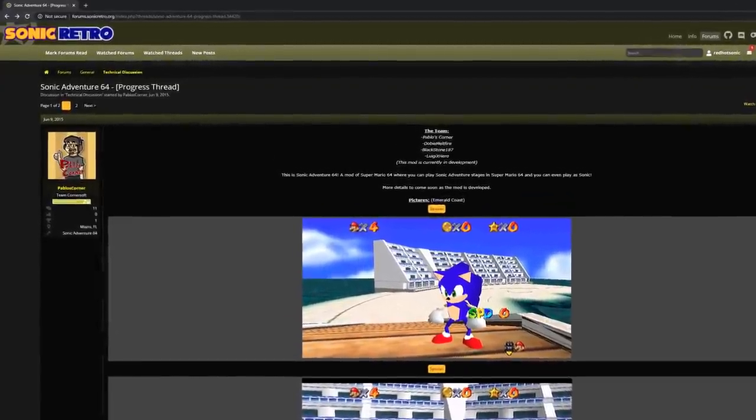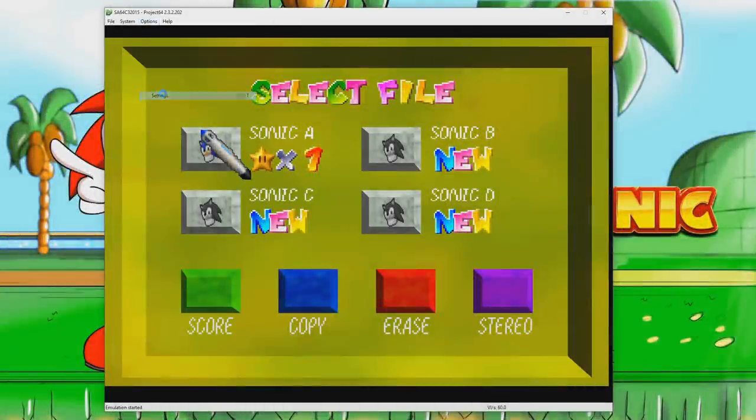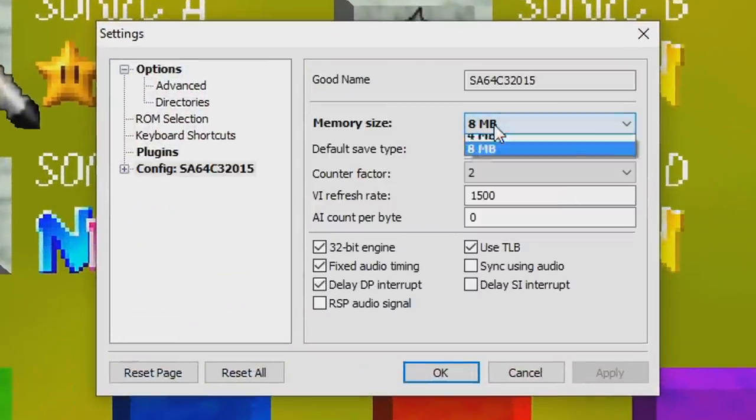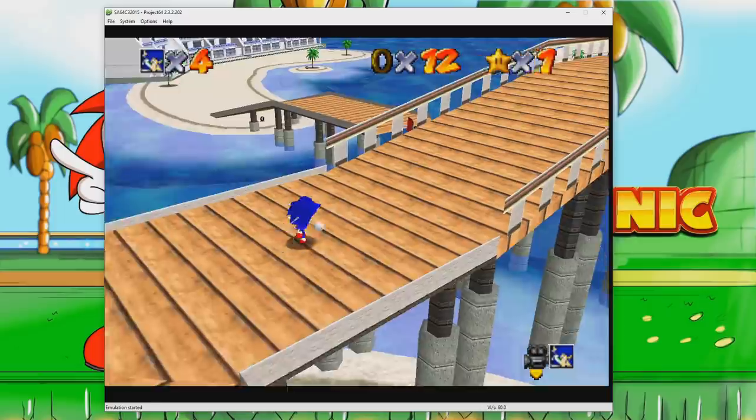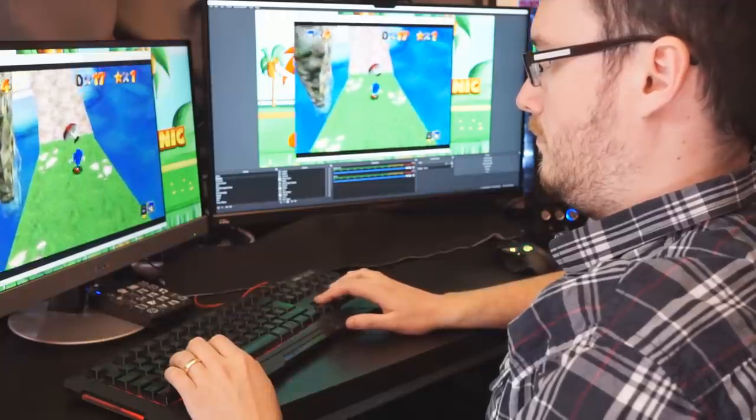Pablo's Corner and his team have started the re-imagining of Sonic Adventure for the Nintendo 64. As long as you have the memory size option set to 8MB in the emulator of your choice, you've got a new demo to experience.